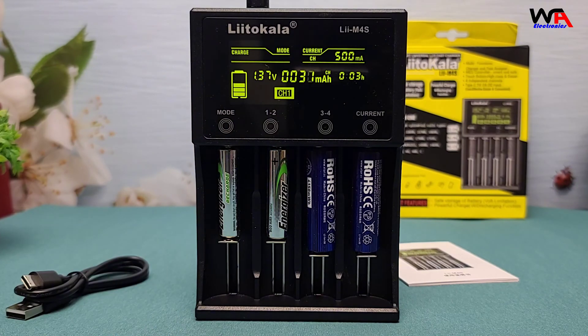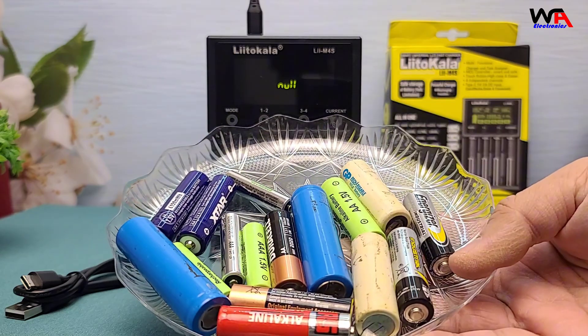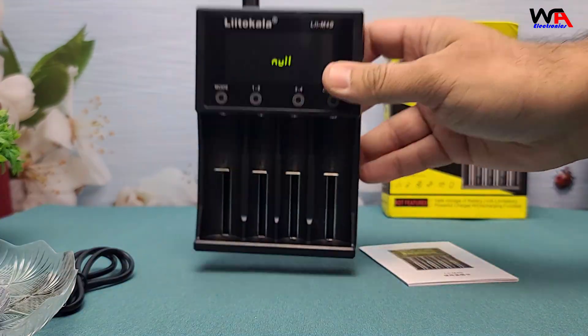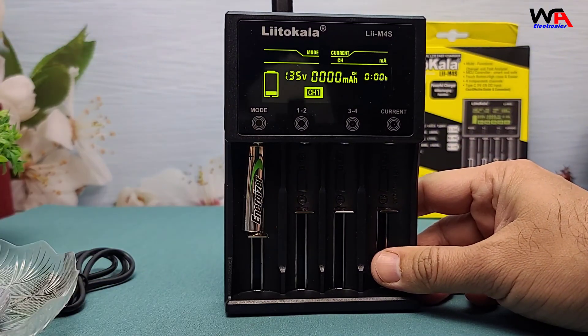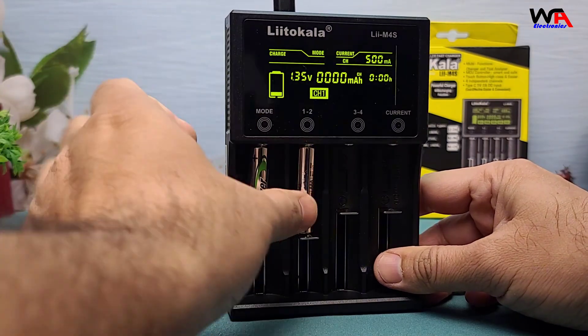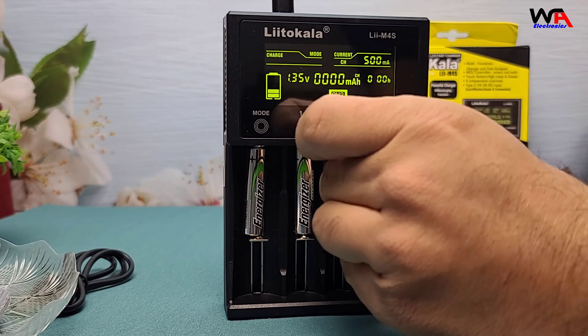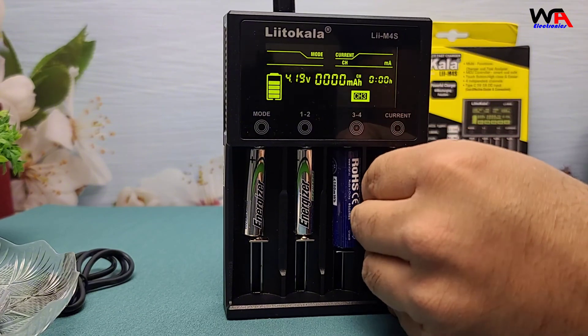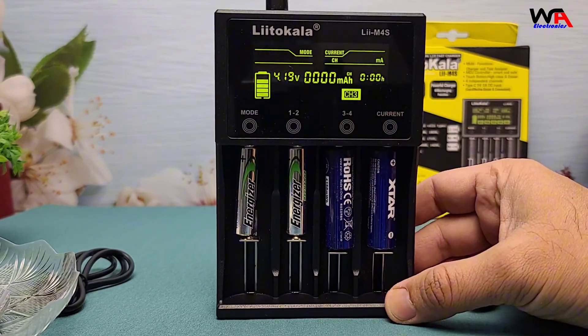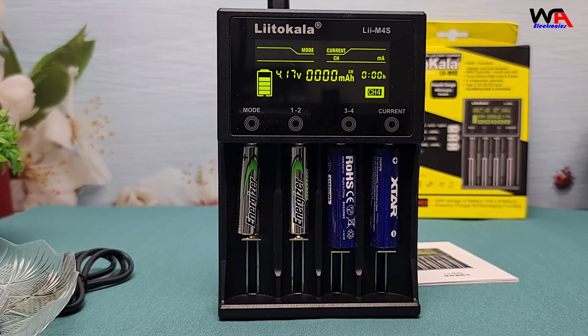Alright, let's test it out. I have a couple of AA and AAA batteries here. Let's plug this in and see how it performs. As you can see, the charger immediately detects the battery type and begins charging. The LCD updates in real-time, and the charging speed is pretty consistent across all slots. I also love how the charger distributes power dynamically to avoid overheating.